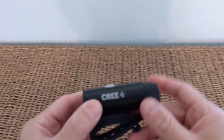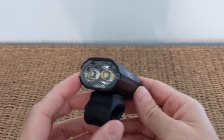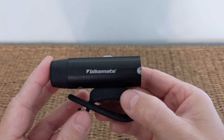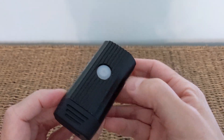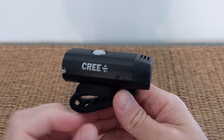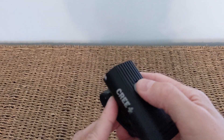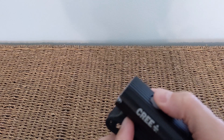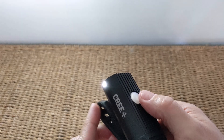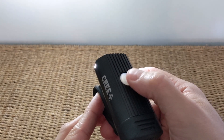Let's start by having a look at the front lights. You've got the Cree LED branding on one side, there are the two Cree LEDs, and you've got the Bike Mate branding on the other side. Then you've got the physical on/off button on top, which also acts as a low battery indicator.